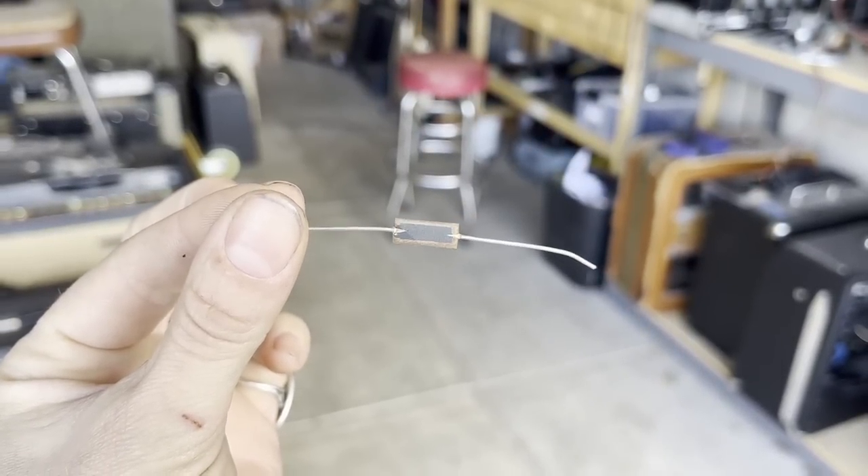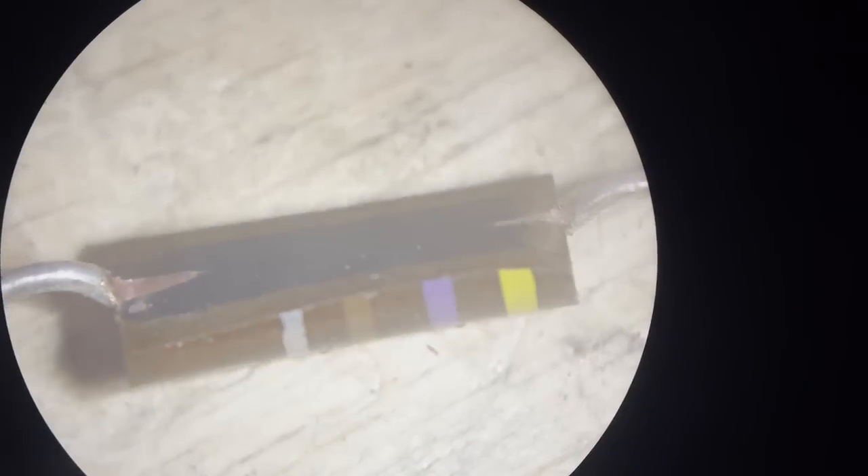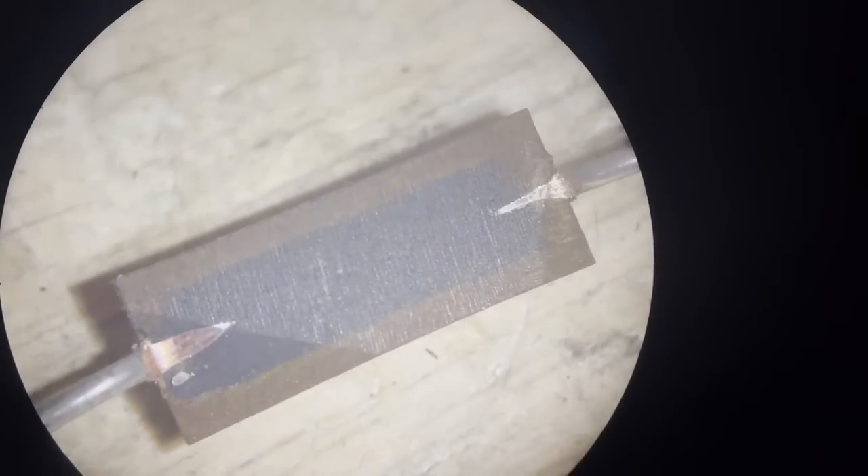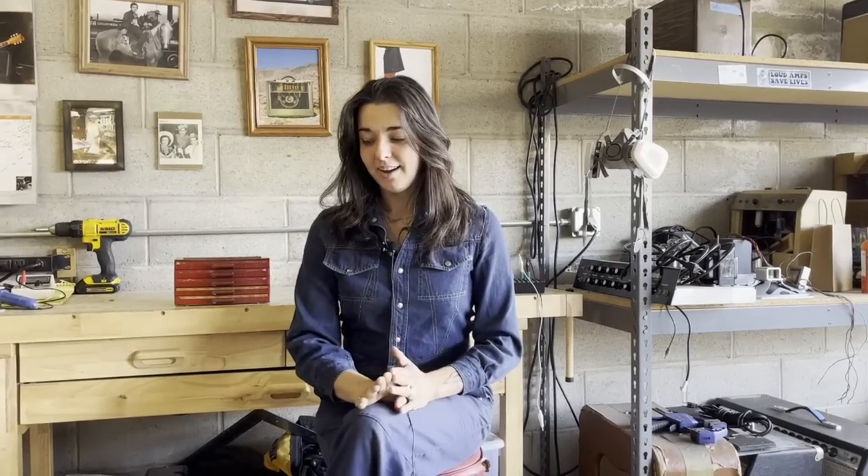Let's take a closer look. Pros and cons of carbon comp resistors — if any of you out there work on amps, I'm sure you know there are a lot of cons, but also a lot of pros. Let's start with some cons.